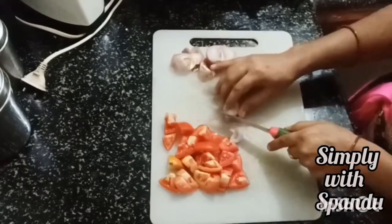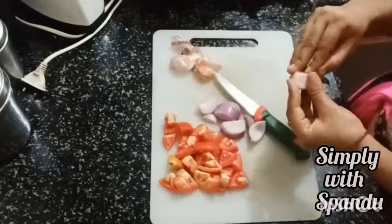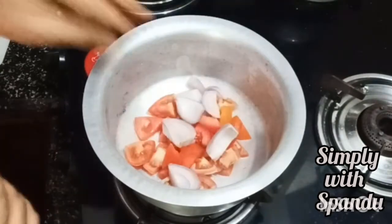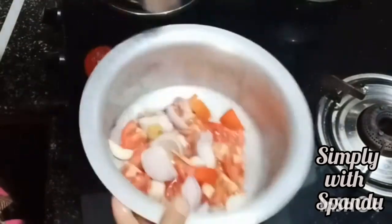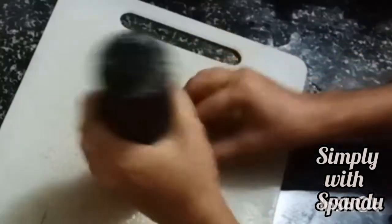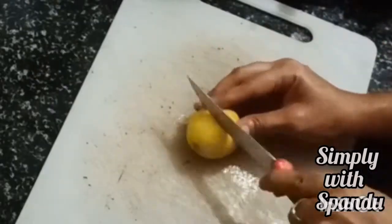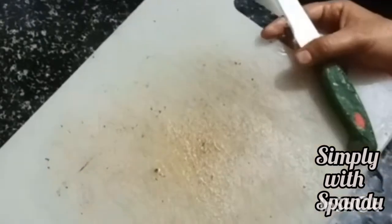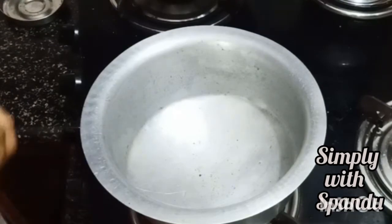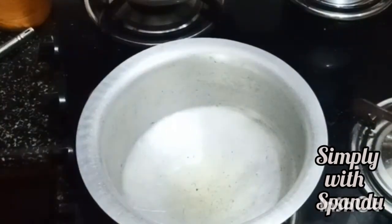I will add 1 tablespoon of this. After I cut the onion, I will cut the onion and put it in a pot. I will also cut the lemon. Then I will grind the lemon. Like this, I will put a tablespoon in a cup.